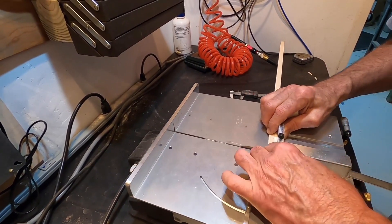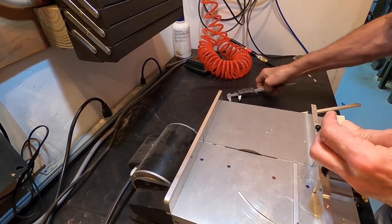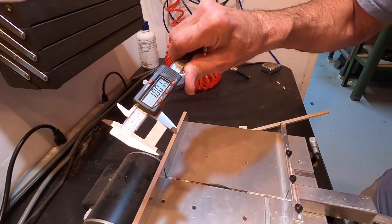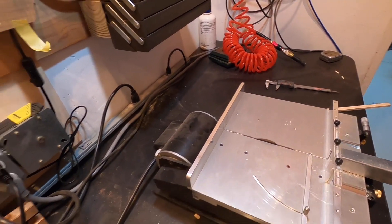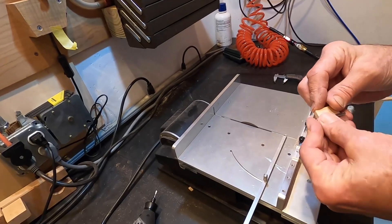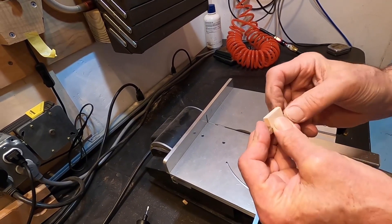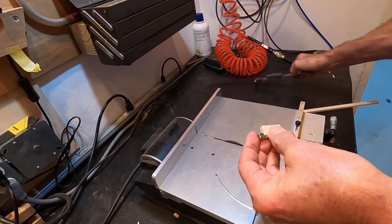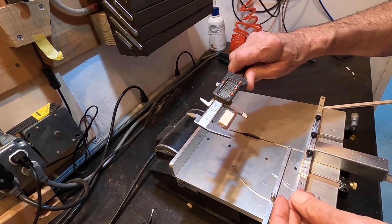So we have a stop set and now we will cut, check length, get close enough for this job. That's the intended position of this — just like that.